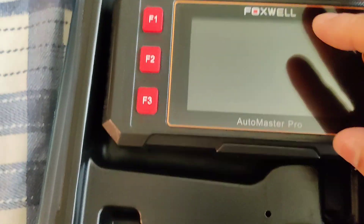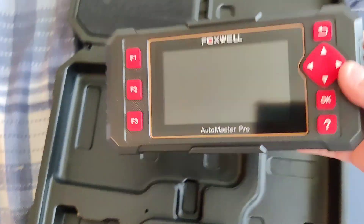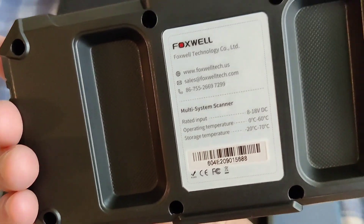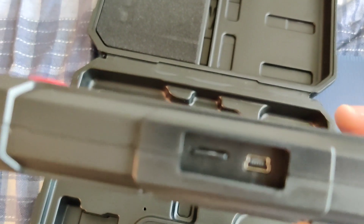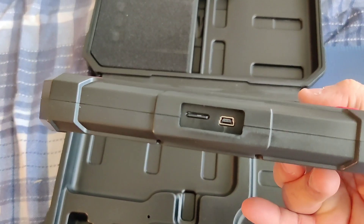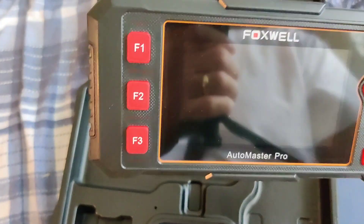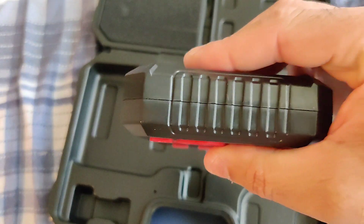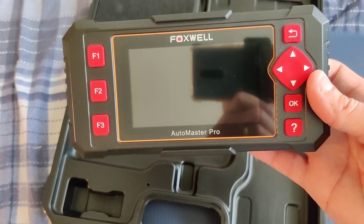Also, look at this — the case comes with this padding here to make sure to protect the screen, which is very nice. Now this is it, guys — it's nice and small and well built. This is all the information on the back. It has a slot for your SD card, and I believe that's for the charging cable down there to plug it into the car.